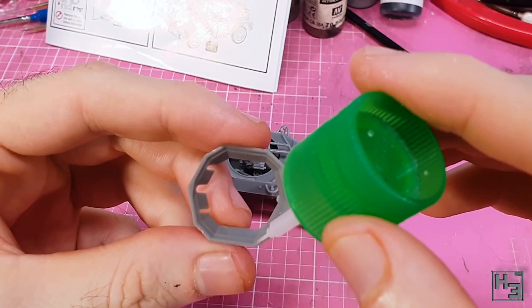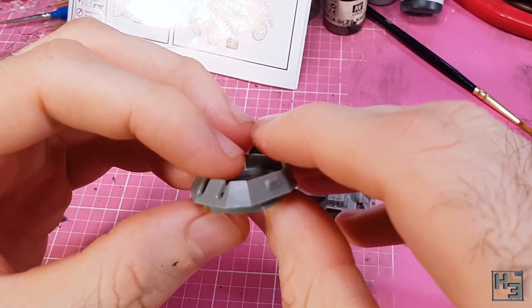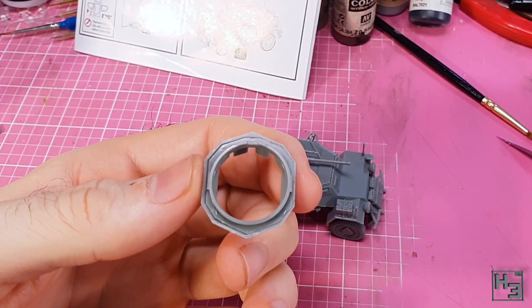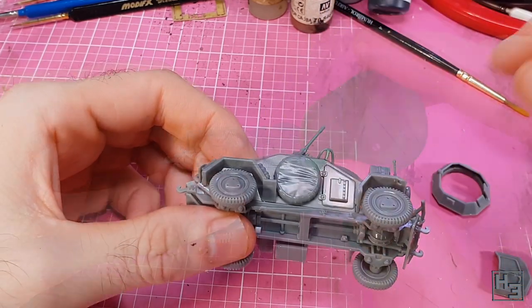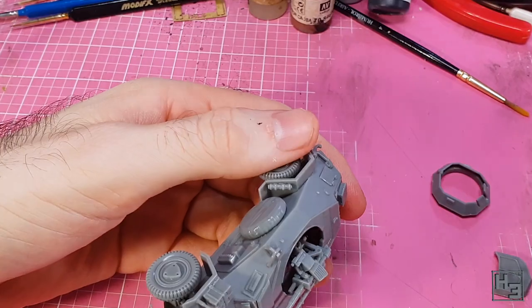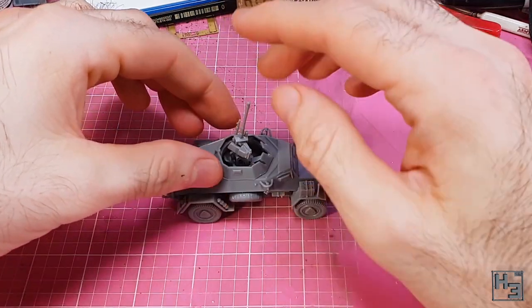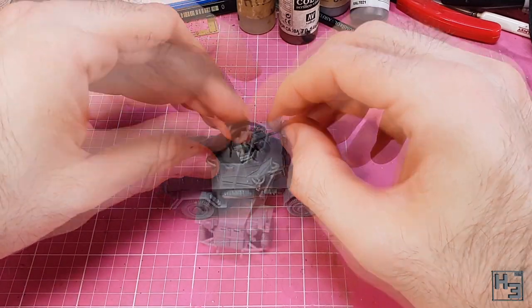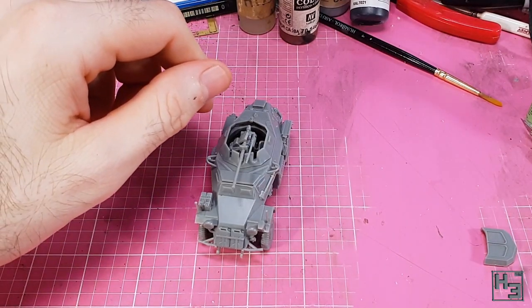Now it's time for the turret. I glue the two halves together, making sure the parts are the right way around, and set it aside to bond. While waiting, I install the spare wheel, which comes wrapped in what looks like canvas. After test fitting the turret, I realised the coaxial machine gun was too close to the main gun and wouldn't fit into the slots in the front of the turret. I fixed that by using glue to loosen the bond and pulling the machine gun out a bit.